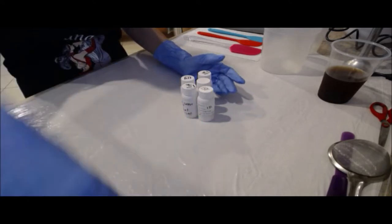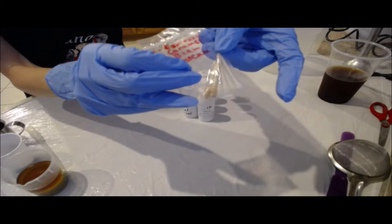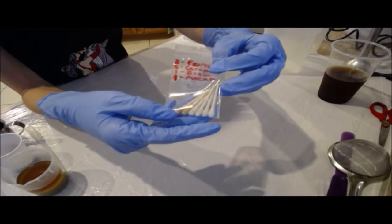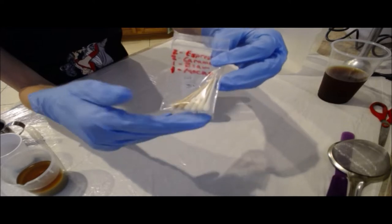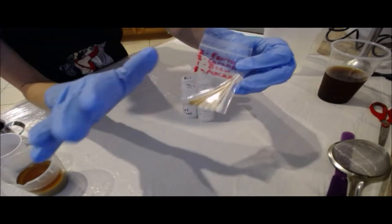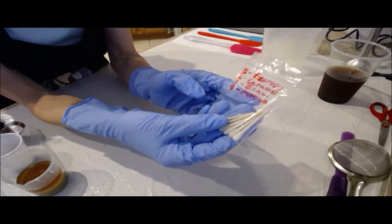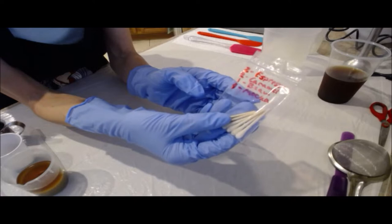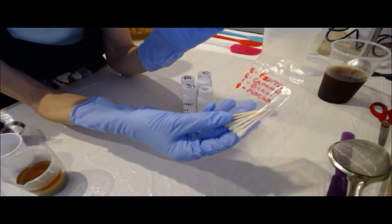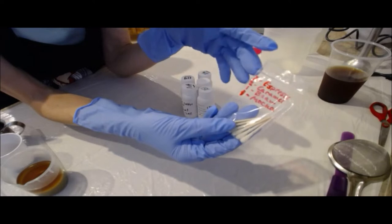How I blend is I take little Q-tips and start dipping one into each of the fragrances I want to include in my blend. From there I smell it, see what more of one particular fragrance I want, and just add more Q-tips until I get to the point where it's perfect. For this blend, as you can see on the bag, it has two Q-tips of Nature's Fragrance espresso ice cream fragrance oil, two of their caramel cream coffee, one of their roasted coffee beans, and one of their cafe mocha fragrance oil.